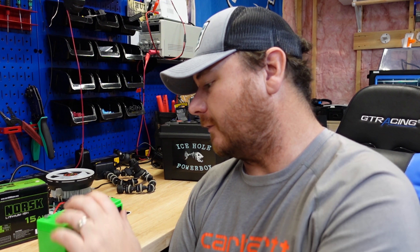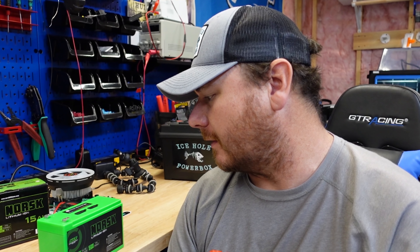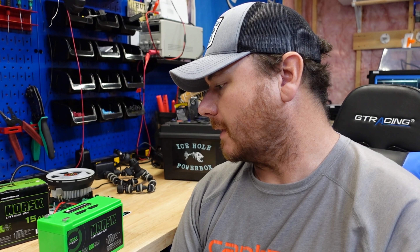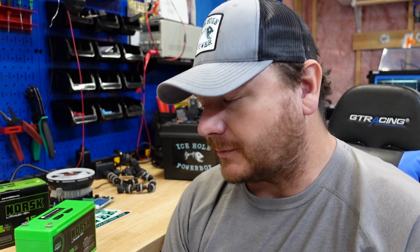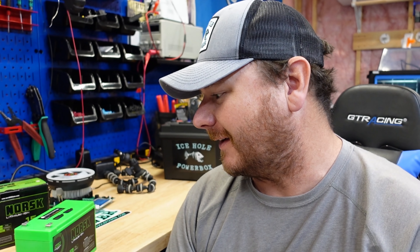I like the battery charge indicator — I think a guy with a Vexilar flasher box could really get some value out of that feature. It's a little bit lighter, which is a plus, even if it's not much lighter than the 12 amp hour Amped. Five or six ounces might mean a lot more to other people than it does to me. And green is my favorite color, so there's that.